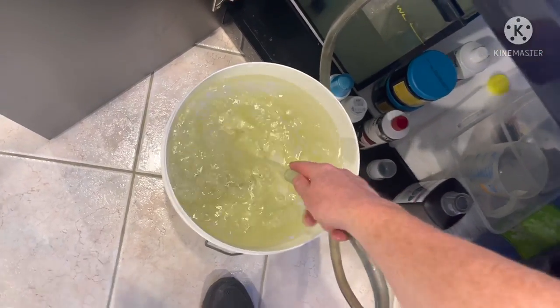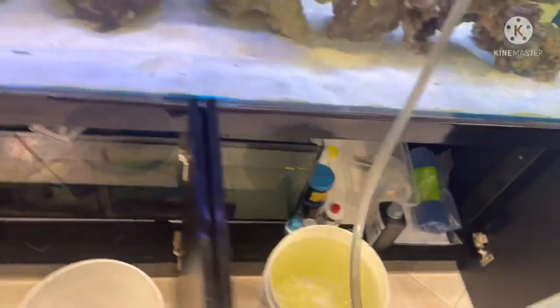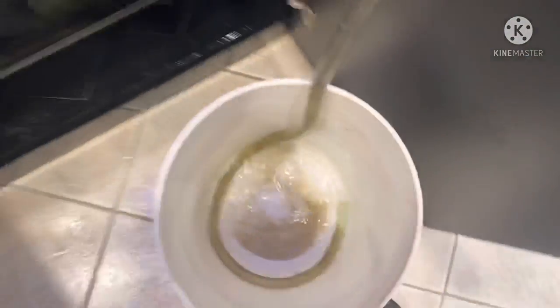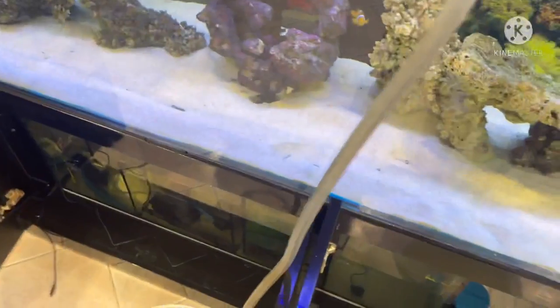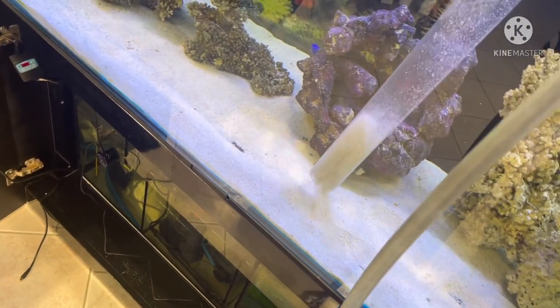The water going through the gravel cleaner like this would be quite dirty. This is just a matter of starting the suction and sucking the water down, then putting that into the gravel and spinning the gravel around.